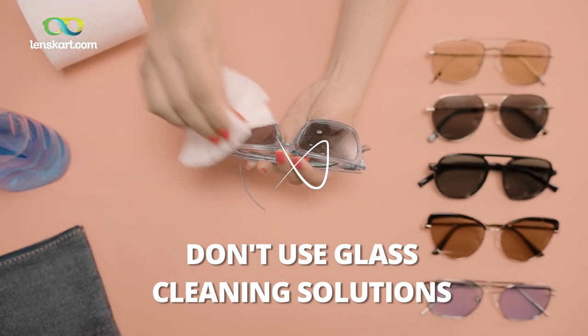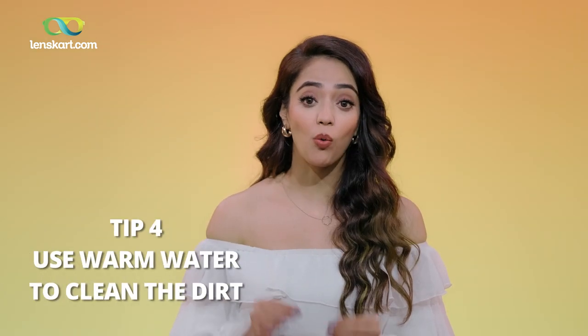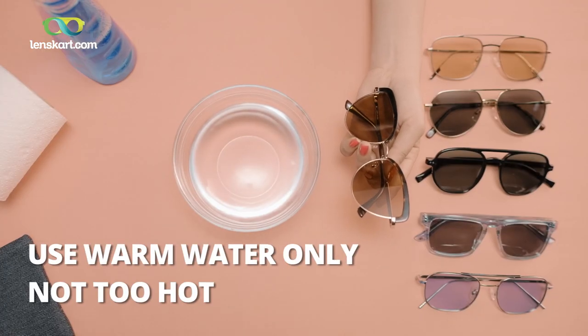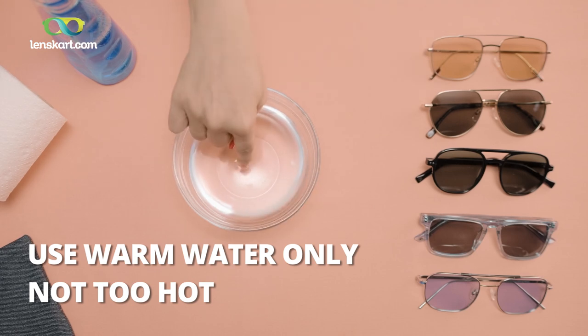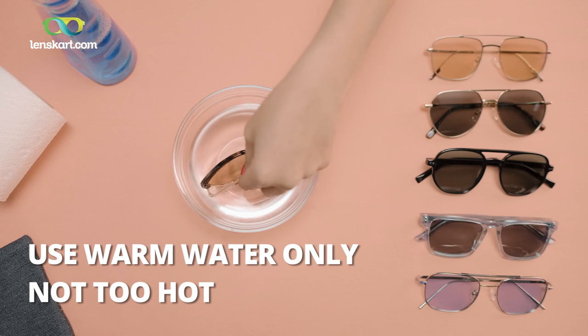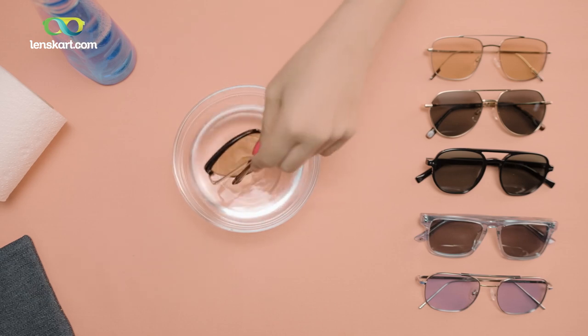Now if you have heavy stains and smudges — food, excessive dirt on your lenses — the best way to clean them is with warm water before you use the spray and the cleaning cloth. First, wash your hands thoroughly with mild soap and water and then dry them. Clean your eyewear with warm water that you can put your hand in, not hot water — hot water can damage your lens coatings. Then dip the lenses into it and the warm water rinses the dirt off.